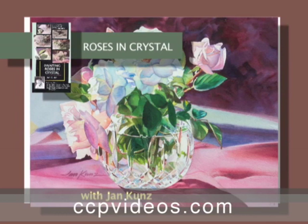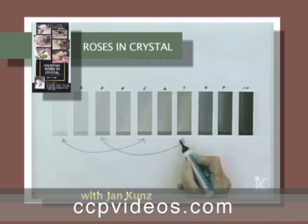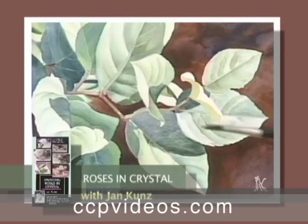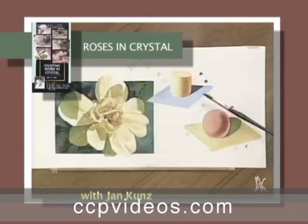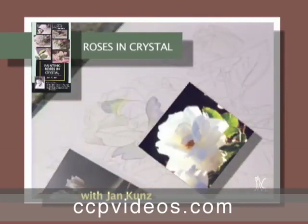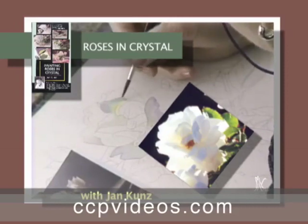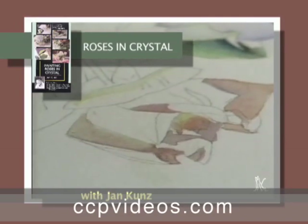Paint along with Jan as she demonstrates how easy it is to get brilliant color and sparkling crystal. You'll learn the importance of correct value relationships and where to look for warm and cool light. Learn how to make florals look translucent. Jan shows you the working principles behind reflected light and color so you can take advantage of it in all your subjects. With a front row seat, you can paint along while she proceeds one petal at a time to create brilliant realism in her work.